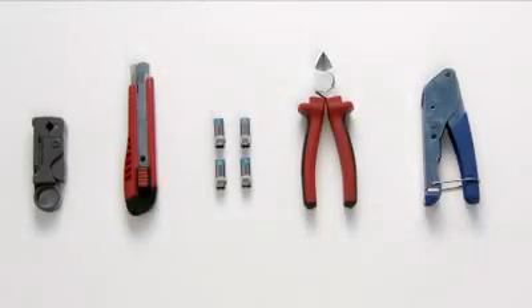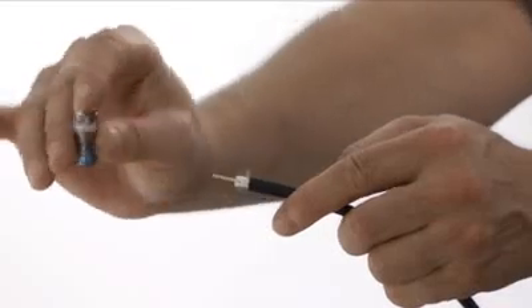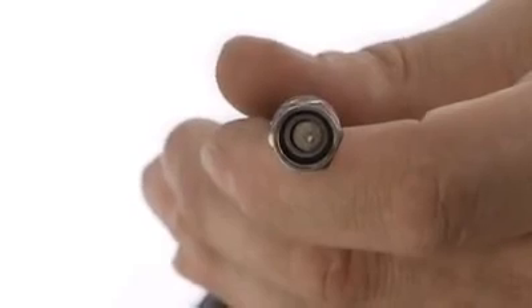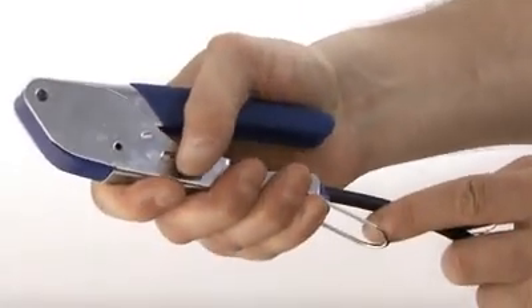For exterior connectors, always use compression connectors if possible. Strip away the inner and outer insulation to expose the center pin and dielectric. Make sure there is no connection between the shield and the center pin. Push on the compression connector so that the dielectric is flush with the bezel part of the connector. Cut the center pin about three millimeters above the connector. Ensure there is no earthing strands touching the center pin. Then compress the connector.